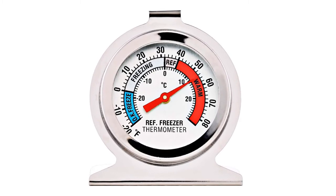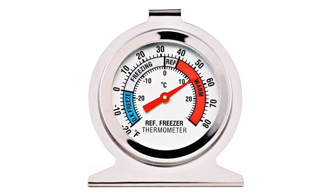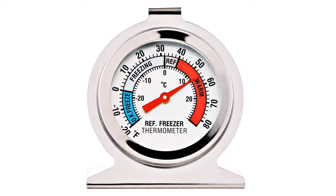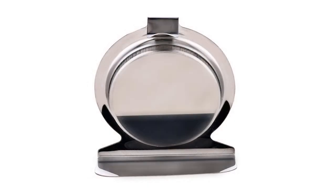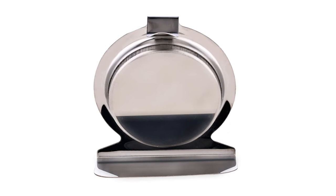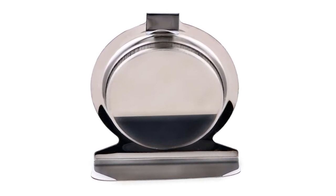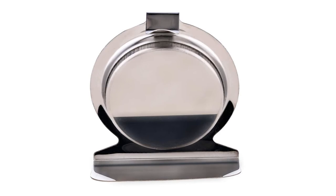While testing this refrigerator thermometer, we observed accuracy levels to within plus or minus 4 degrees F, which is about mid-range. On occasion, there may be some slight variance between two refrigerator thermometers in the same freezer. For the rest of your kitchen needs, you might want to take a look at our guide to the best kitchen appliances.